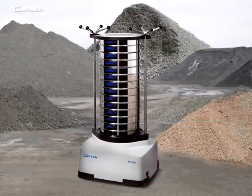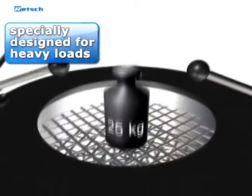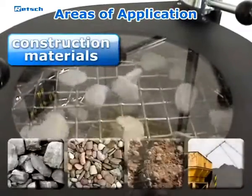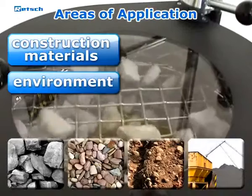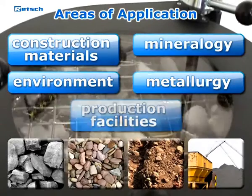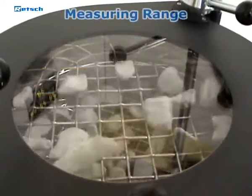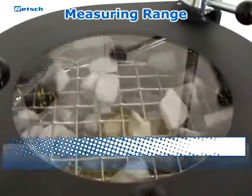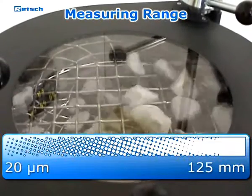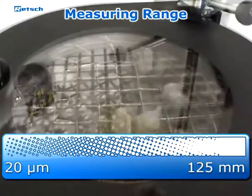The AS450 Control has been specially designed for sieving heavy loads of up to 25 kg per batch and is therefore particularly suitable for use in a range of fields. It can also be used for sieving batches in production facilities. These areas of application often demand a wide measuring range, which is ideally matched by the AS450 Control. Particles in a size range of 20 micrometers to 125 mm can be analyzed quickly and reliably.